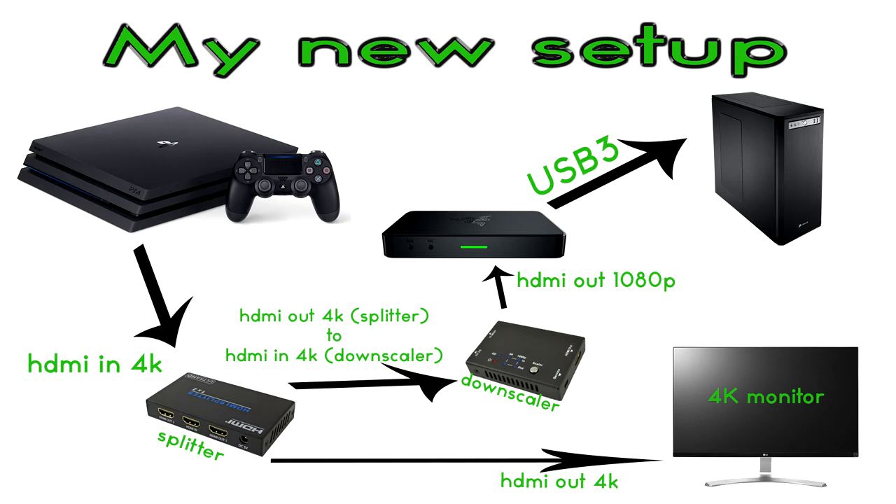Also important is the refresh rate the splitter is capable of. My screen runs at 60Hz, so if your splitter can only accept 30Hz you're going to have problems. The downscaler receives the 4K signal from the splitter and outputs a 1080p signal for the Ripsaw. Since the splitter has EDID, the second output from the splitter can remain in 4K and that signal goes to the monitor.